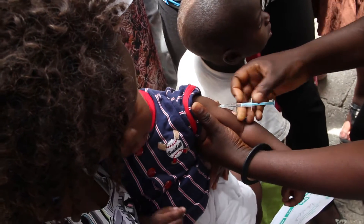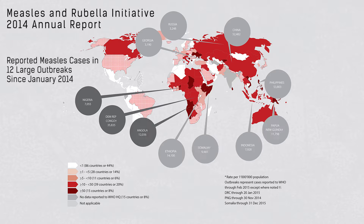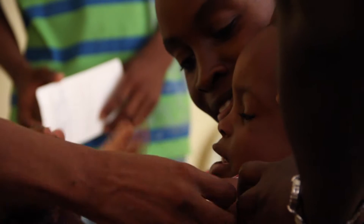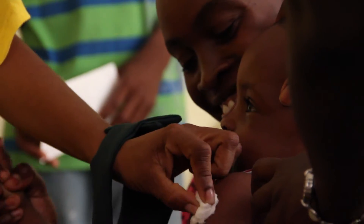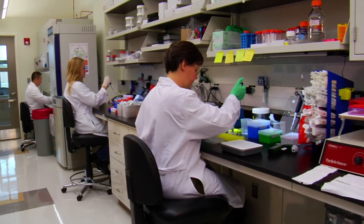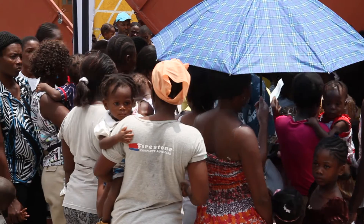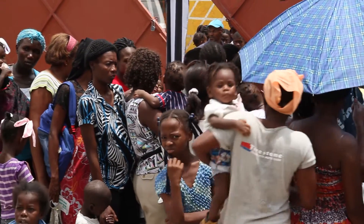Measles and rubella are vaccine-preventable diseases. In addition to vaccination, it is important to have a very good surveillance system that allows us to detect the risk of measles and rubella outbreaks. If we implement these systems in doctor's clinics or in national laboratories, that would help direct resources at the national level to those areas and make sure that outbreaks will never happen.